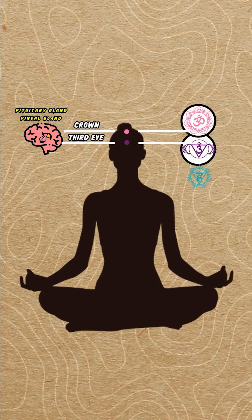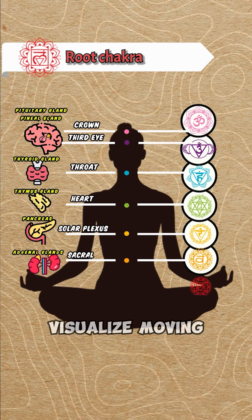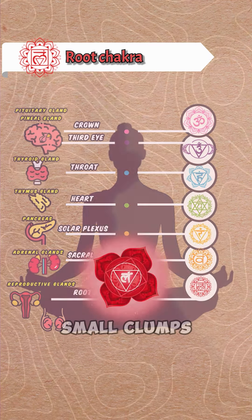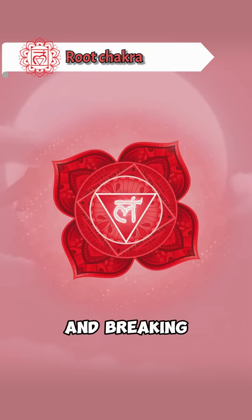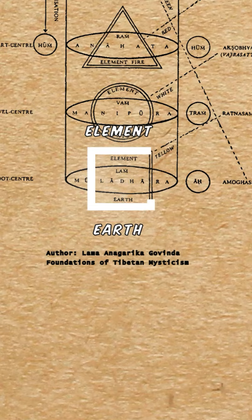Begin at the first root chakra. Focus on the bottom of your spine. Visualize moving the energy there with the element of Earth — small clumps of yellow dirt — and break them up with swirling motions. Release stuck energies down your grounding cord.